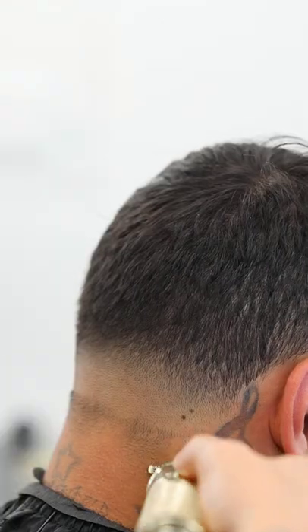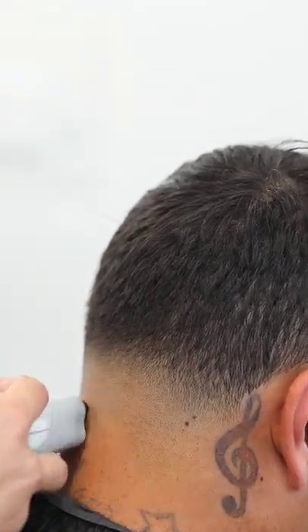Then we just follow up by taking out the rest of the bottom of the hair and then just come through with the electric shaver to really get it down to the skin.